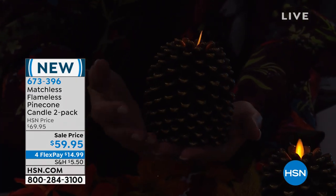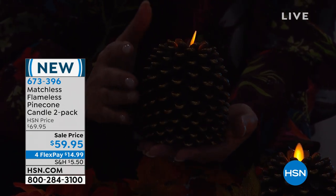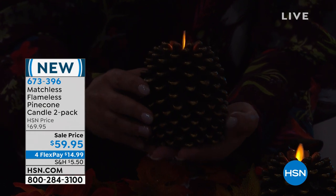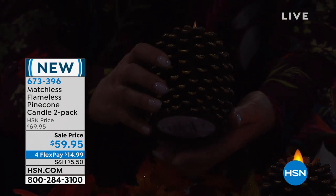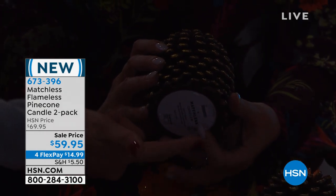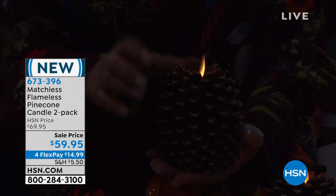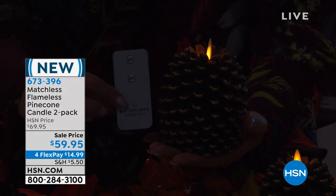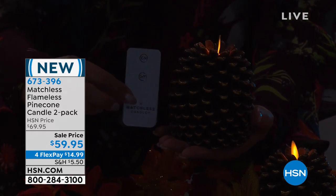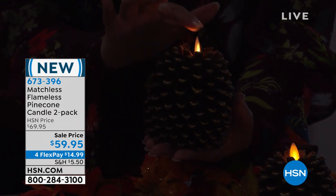They feel so expensive and amazing. These are the ones that are going to last you year after year. This is an investment you will enjoy for every holiday season from fall. You pop regular batteries into the bottom — they don't come with batteries. There is an on/off and a timer on the bottom. Once you set that timer, say you want it to turn on at five o'clock, it will stay on for five hours then turn off. The next day — no burning.